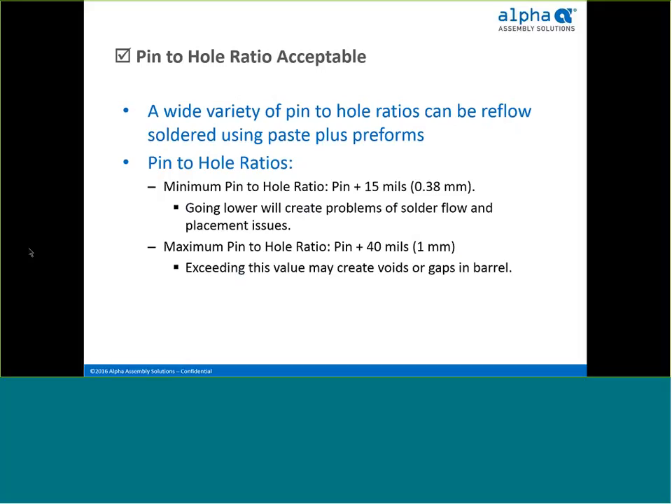There is not a common standard for pin-to-hole clearances, and the pin-to-hole ratio varies from industry to industry. Preforms and paste can address a variety of pin-to-hole ratios. Reliably, the minimum pin-to-hole ratio is the pin's diameter plus 15 mils, or 0.38 millimeter — less tolerance will create problems of solder flow and make preform placement more critical. The maximum pin-to-hole ratio can be as much as the pin diameter plus 40 mils; exceeding this can create excessive voids or gaps in the barrel and weaken the solder joint.